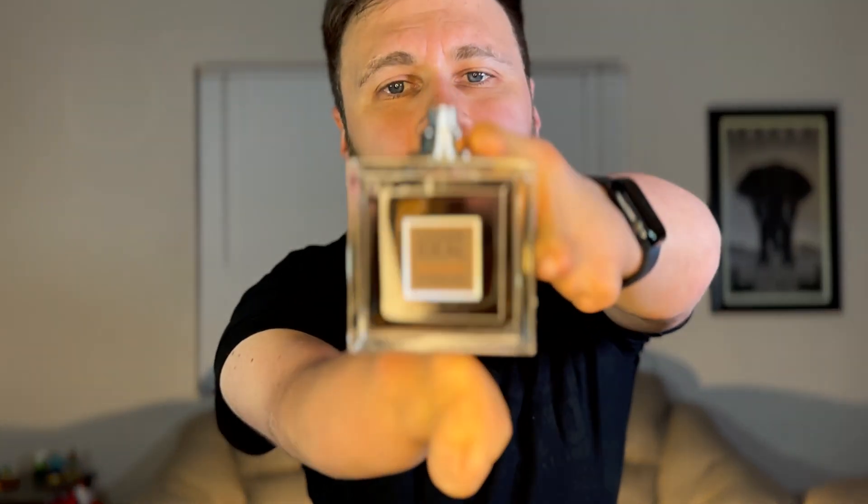Now let's take the Lome Ideal, the Eau de Parfum. This is one of my favorite fragrances, but I don't wear it that much because it's hard to get and I don't want to run out of it. Already I can smell that cherry — so good. Let it dry a little bit, let it kind of mix.